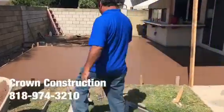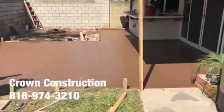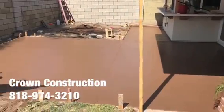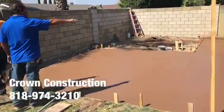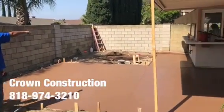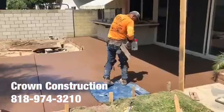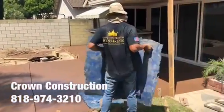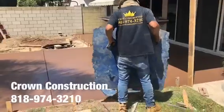We just finished pouring this colored concrete. We'll be stamping the surface — this is what it looks like so far in this lovely backyard. Getting the stamps ready, this is what it looks like.